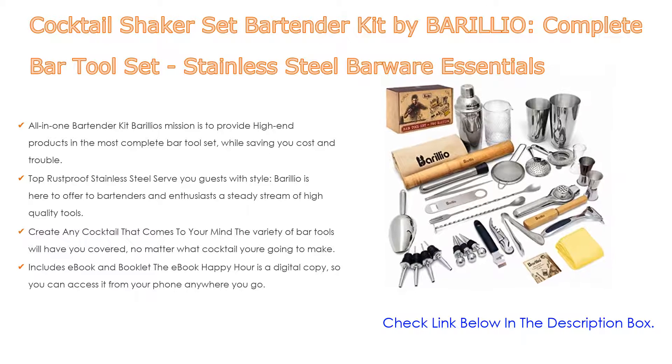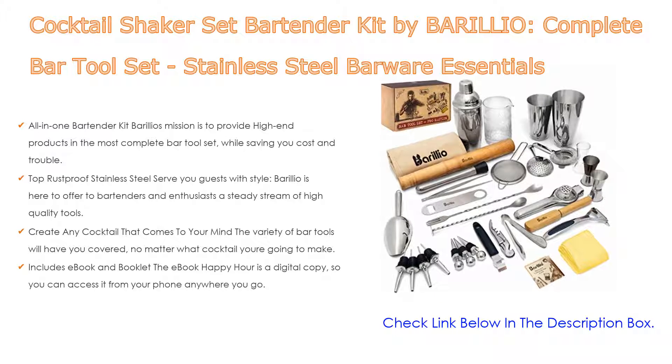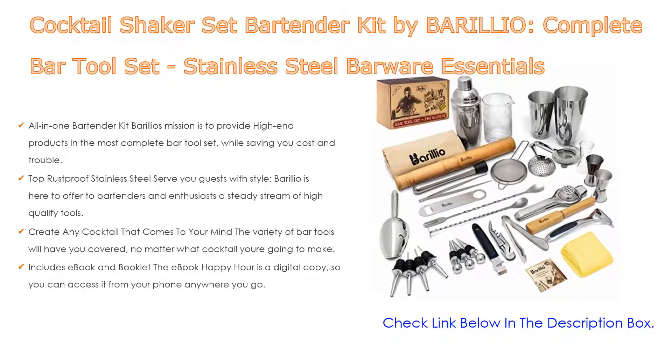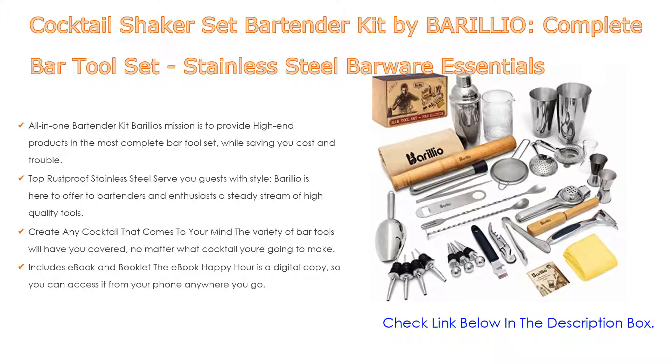Create any cocktail that comes to mind: the variety of bar tools has you covered no matter what cocktail you're going to make. The mix between common bartender tools and more sophisticated essentials — such as a diamond mixing glass, ice muddler mallet, or tweezers for garnish — enables bartenders and enthusiasts alike to get started creating drinks with ease from their own entertainment space.